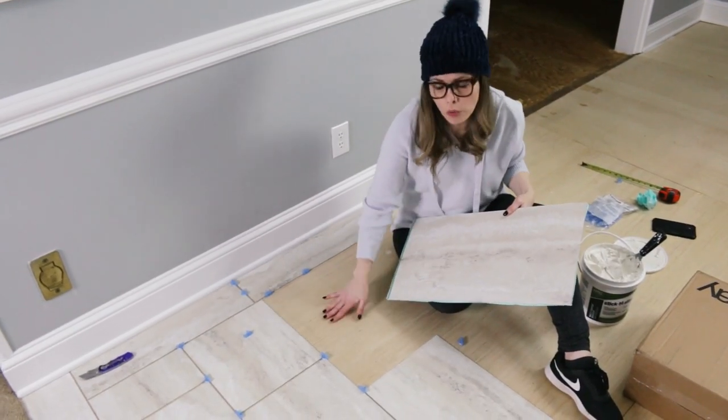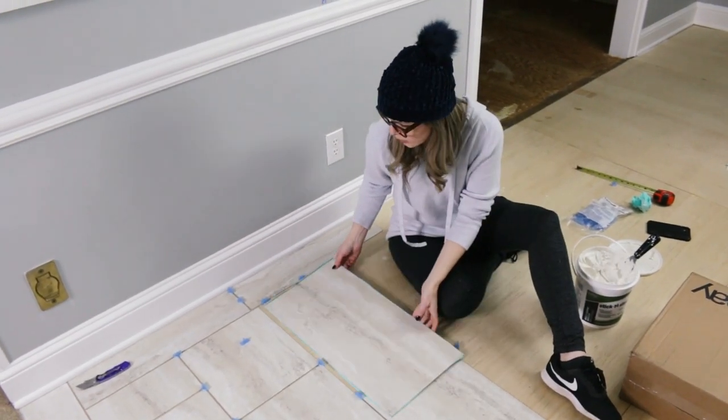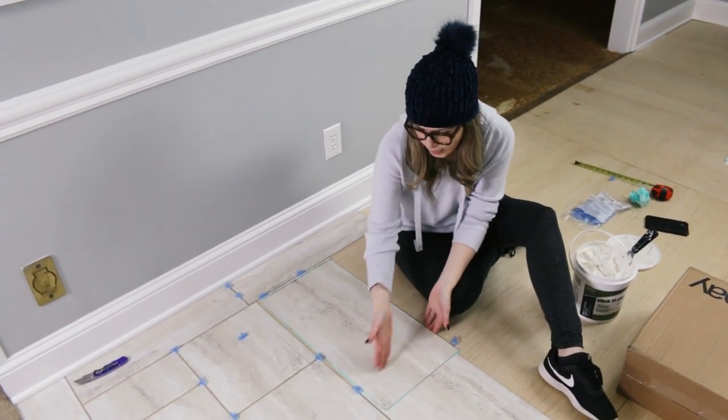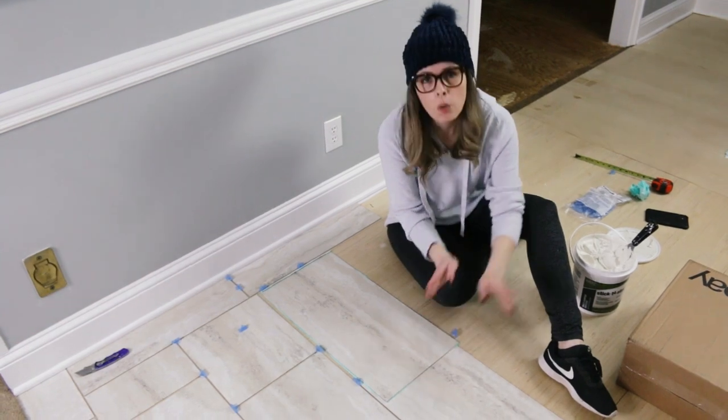Whenever we come to the end of a row, what we do is we put it down, measure it up against the spacers, and then the edge we cut off — that part will start the next row.